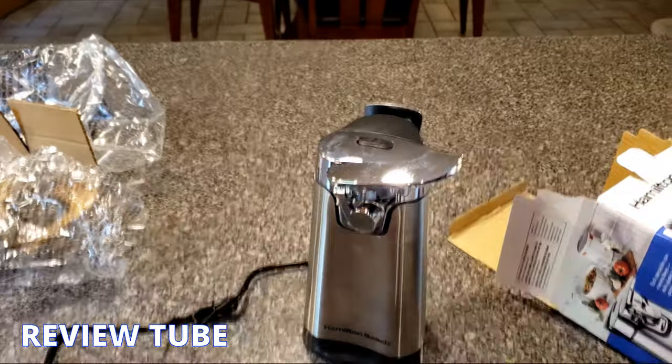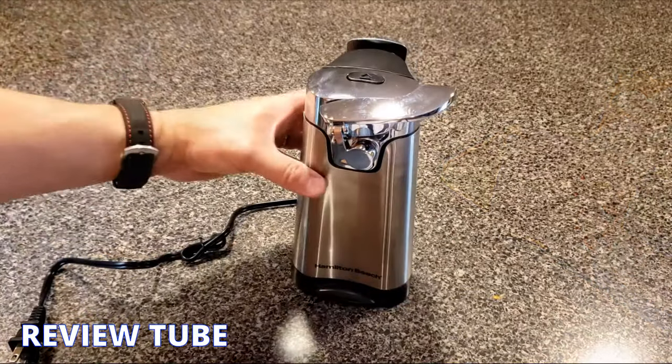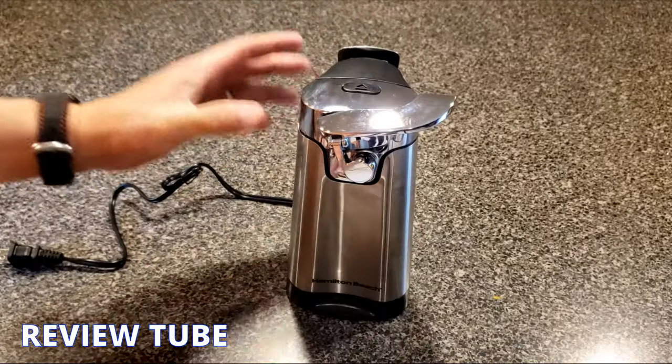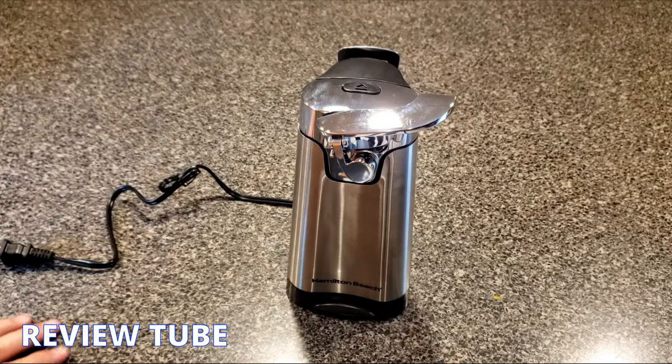Overall it looks like a good-looking unit — matches most of our existing appliances. It's got a pretty wide base for stability. Let's plug it in and see how it works.